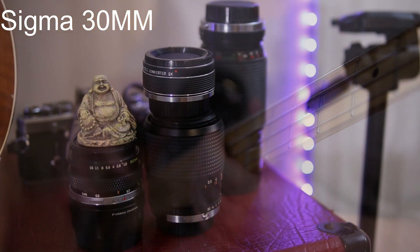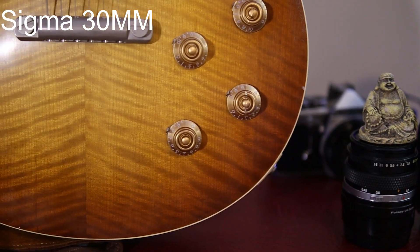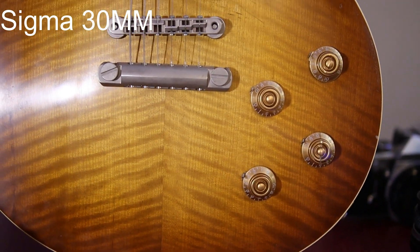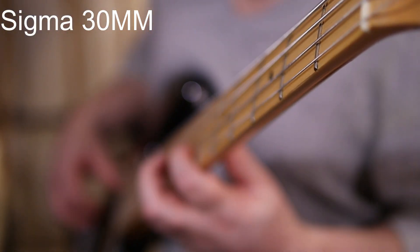This is definitely good for B-roll stuff, like taking pictures of guitar amps, up-close pictures of your favorite guitars and basses, stuff like that. It also does this angle very well.